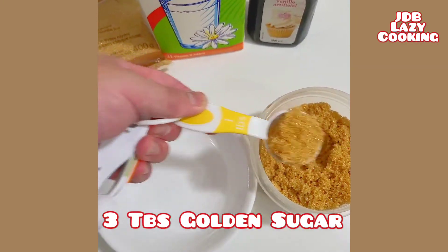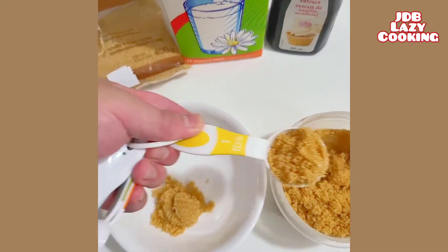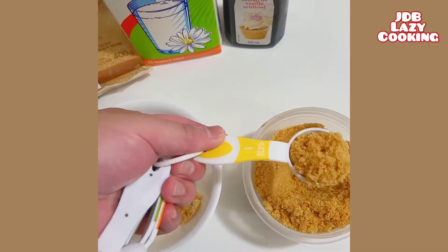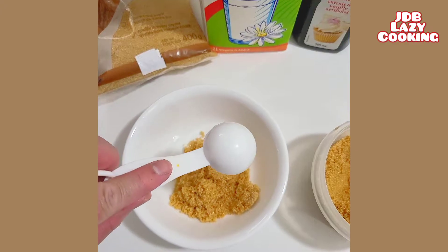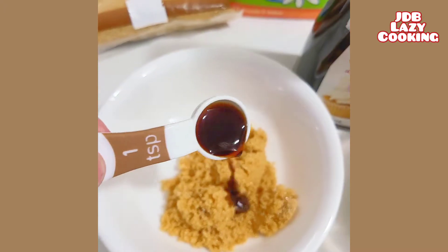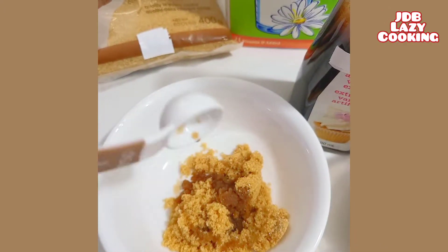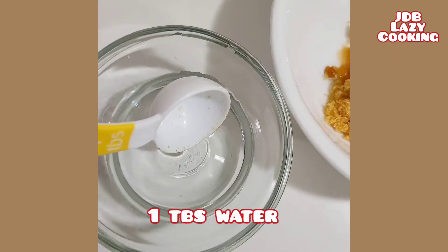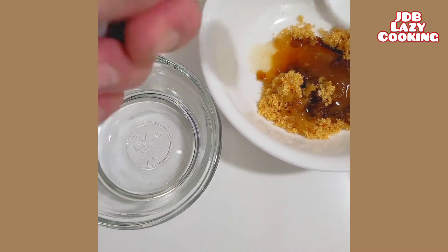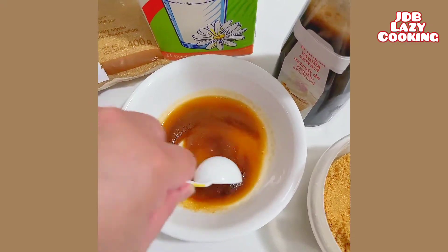3 tablespoons of golden sugar, a teaspoon of vanilla extract, just a tablespoon of water. Just mix and stir all of the ingredients.